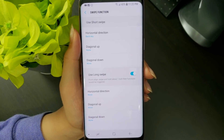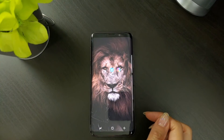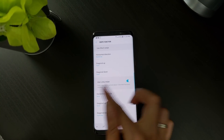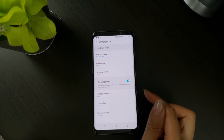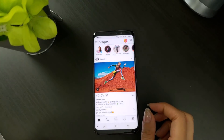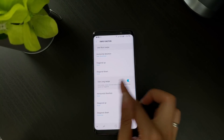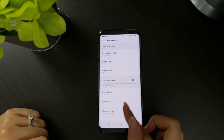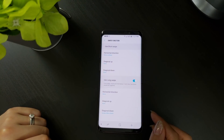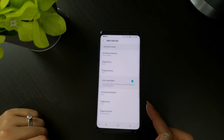The different functions available include none, meaning that swipe gesture will do nothing. Home key replicates pressing of the home button. Recent key replicates pressing of the recent button. Back key replicates pressing of the back button. Previous app replicates the double tapping of the recent key to quickly switch to the previous app. Open quick panel brings down the quick panel and notification shade. Show soft key enables the navigation soft keys. Screen move down brings the screen down halfway so you can access items near the top. Reduce screen enables the regular one-handed mode.